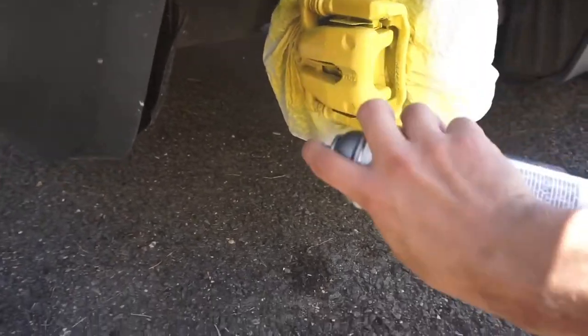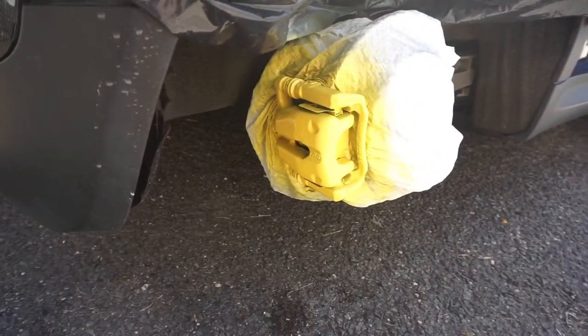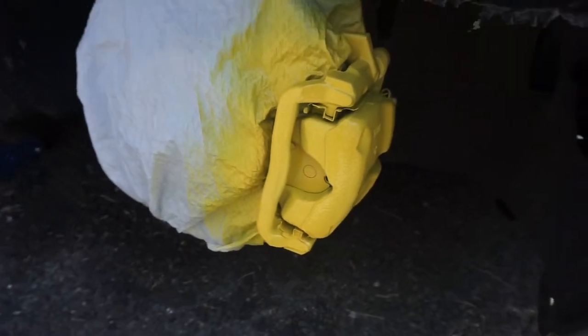The clear will help protect the yellow and give it a glossy finish, which is what I want. I'll let that sit, probably do another two coats, and that'll complete this job. Got two coats of clear — about to do the last one now.